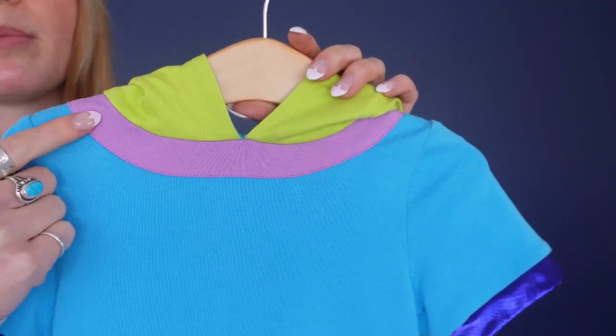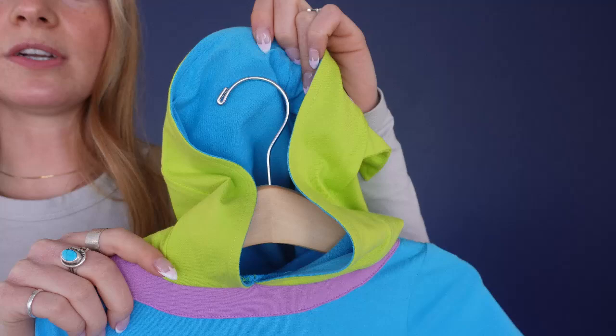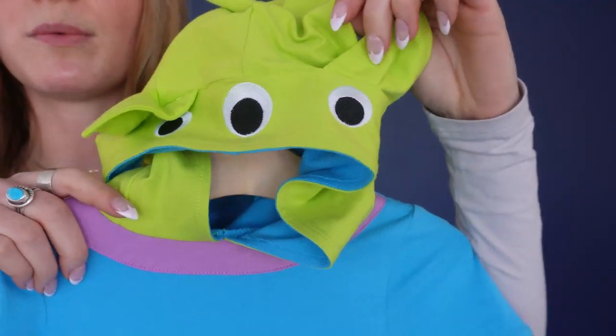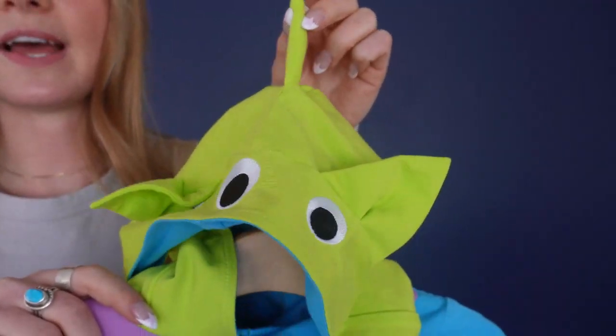And then we have this purple neckline along with this green alien hood, and I love how the interior of the hood matches the body of the dress. And then we have these adorable three embroidered eyeballs with these sewn on ears and this sewn on antenna to